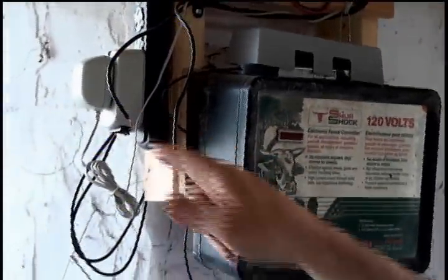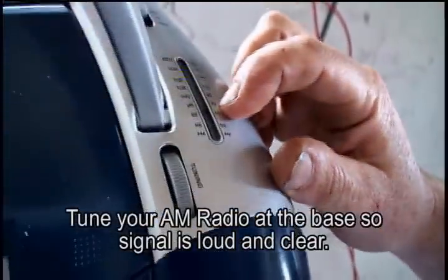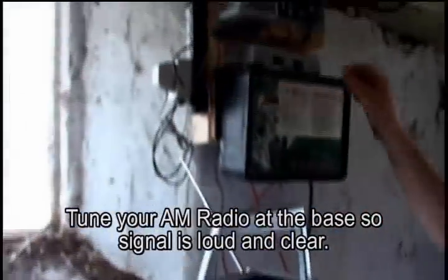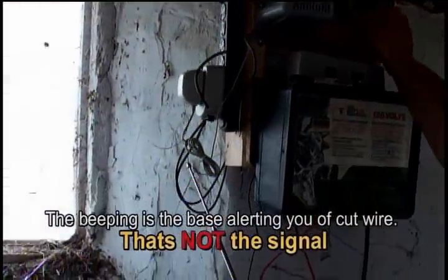We got no leads from our invisible fence, so that's simulating a broken wire. We're going to give it power. I had to change my setting up here to 7k, and I tuned in at about 700 kilohertz on the AM dial. You're going to be able to hear the signal right away.